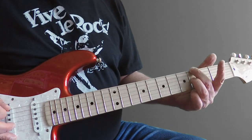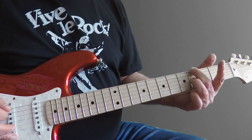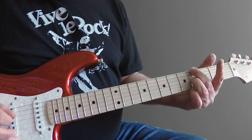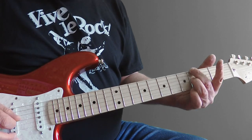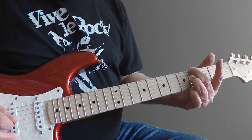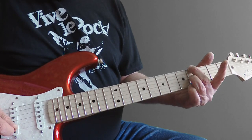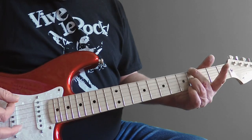It's the 4th fret on the 6th string. You then mute out the 5th string. It's the 4th string open, then the 4th fret on the 3rd string. Open 2nd string, and open 1st string. And that's the missing chord in the bridge.